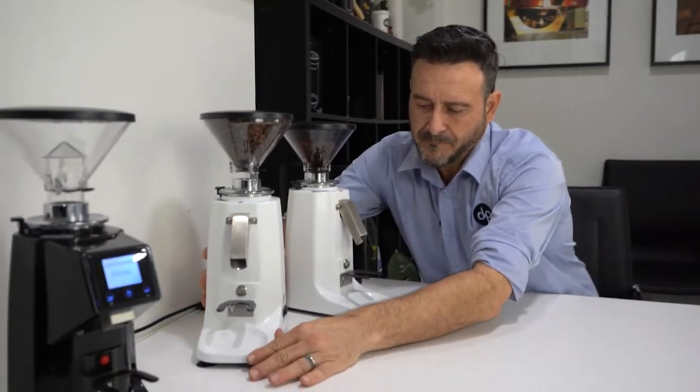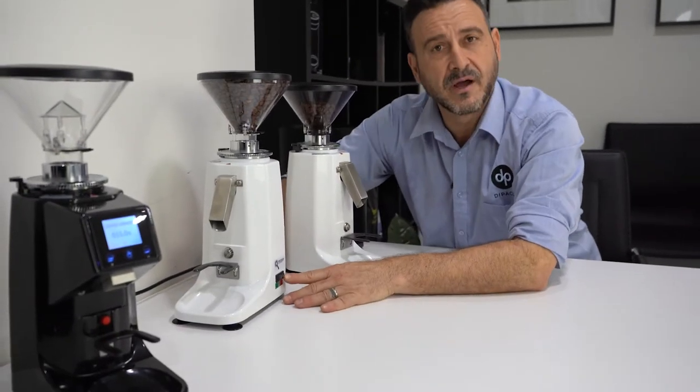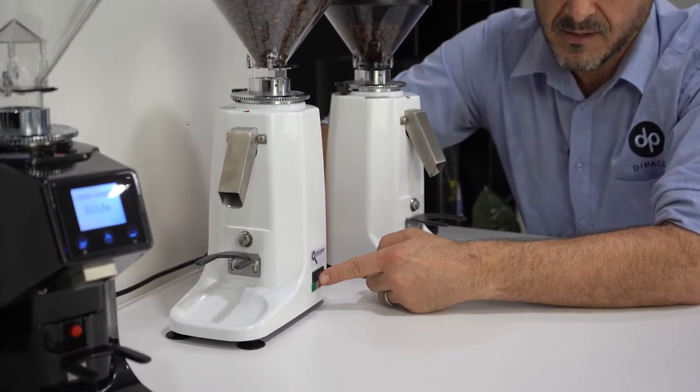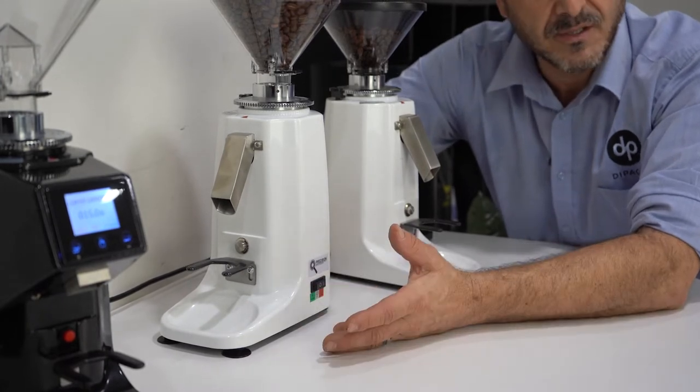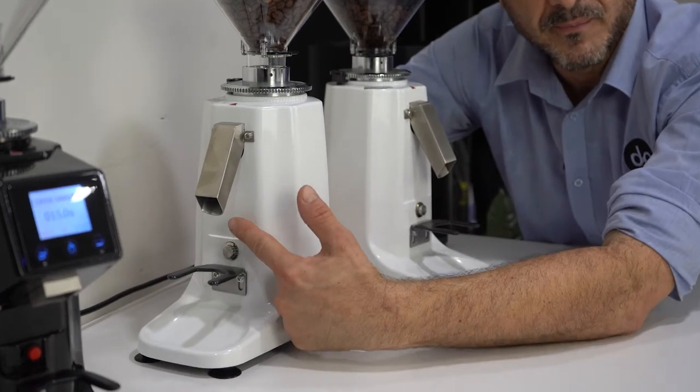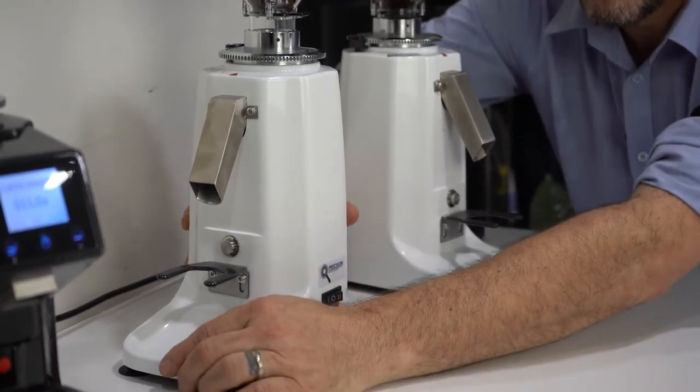There are two modes on this grinder. In one mode, the grind just runs continuously without the micro switch. The middle setting is off, and then if I push it forward, it's only controlled when I press the micro switch. Very easy to use.